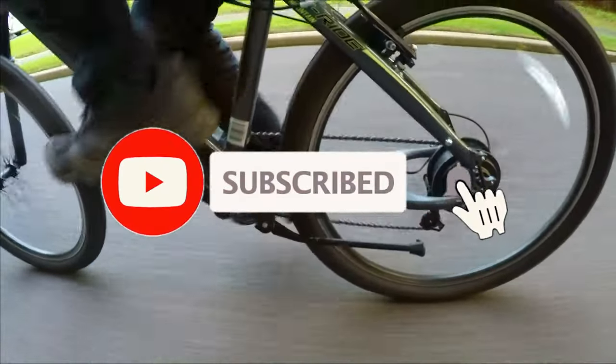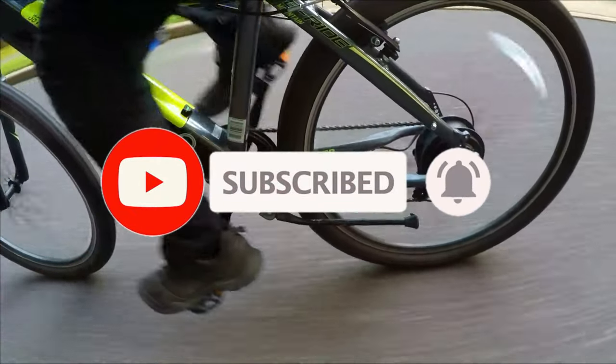If you liked this video, make sure to subscribe and hit the notification bell in order not to miss any of my new videos.